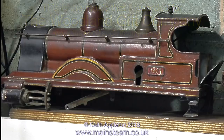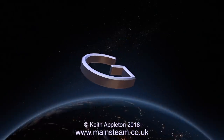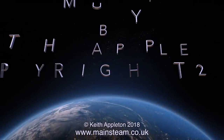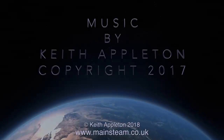Here's the locomotive as I first got it, devoid of chimney and looking very forlorn. And after my sympathetic restoration, this is what it now looks like. I've quite enjoyed this restoration — it's been something a little bit different. But this is the end of the series, and I thank you for watching. I hope you found it useful. Thank you very much.